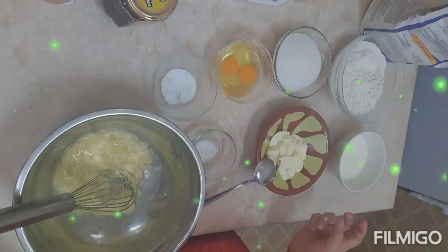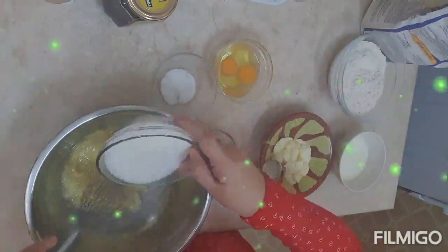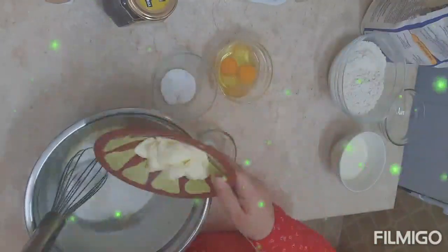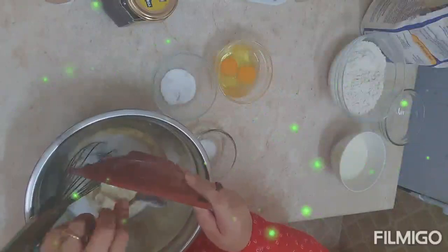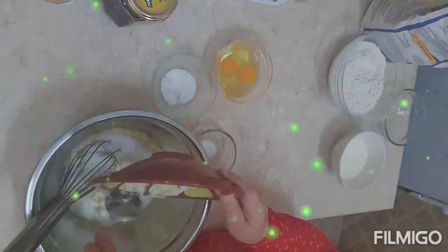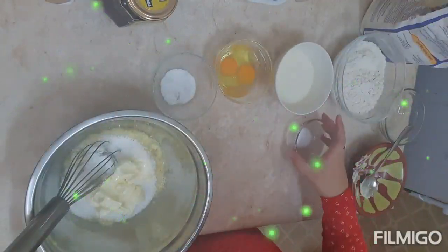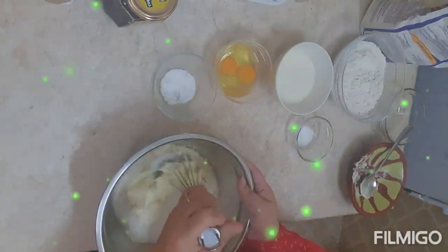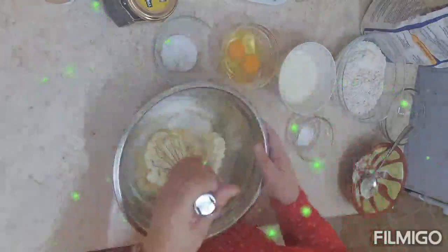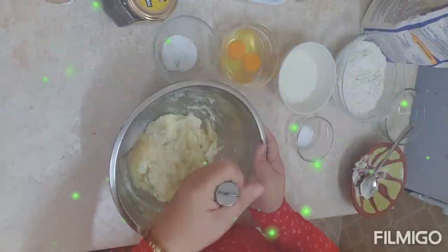So what we'll do is mix in the sugar first, then add the butter — the butter should be softened. We don't have a mixer, so we'll just use a whisk. Just whisking away since we don't have a mixer!